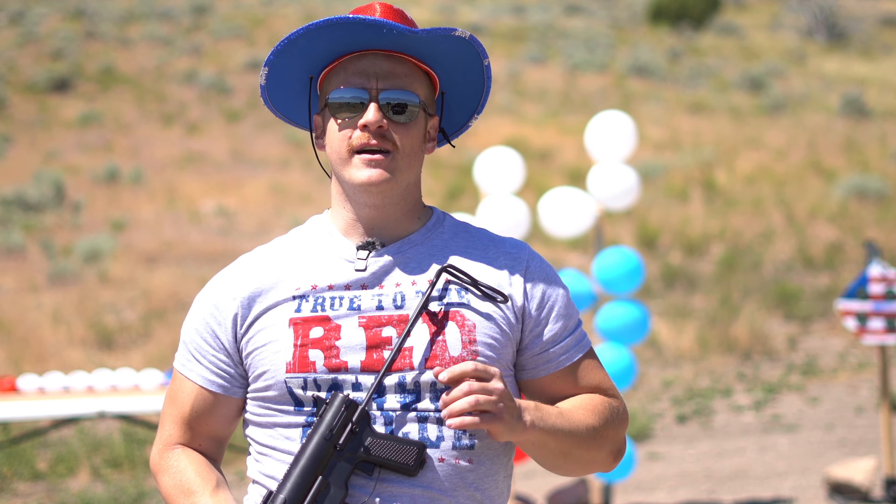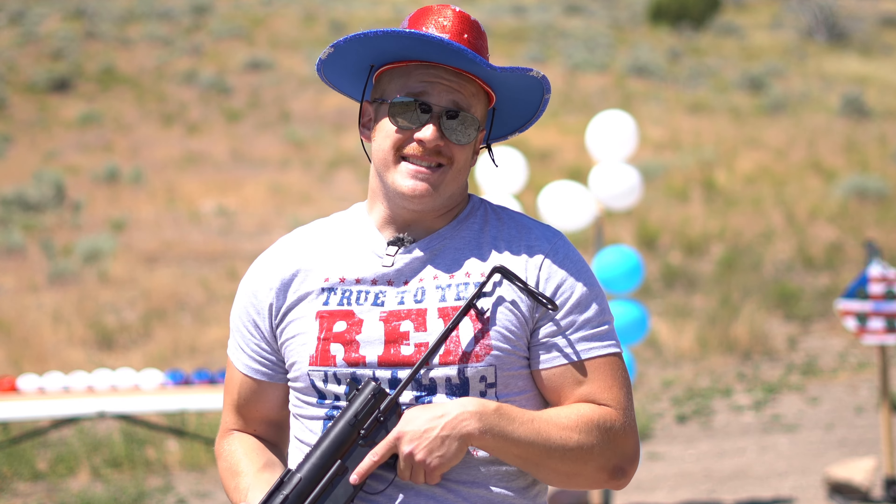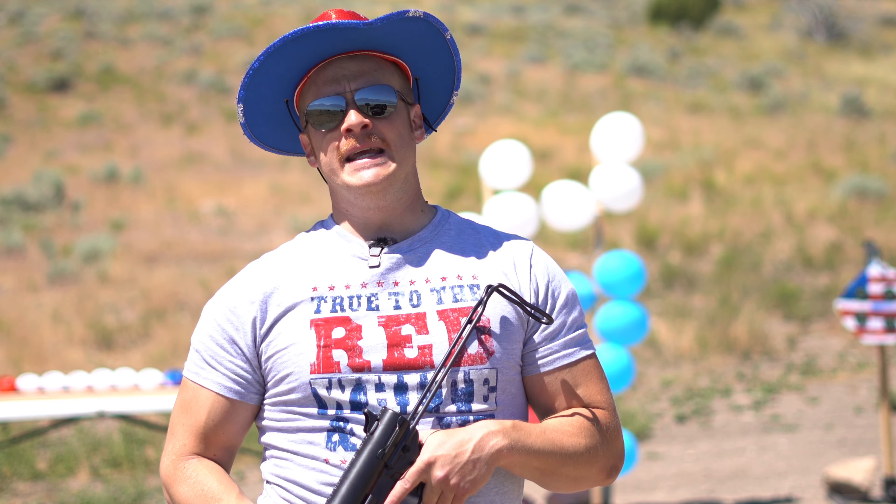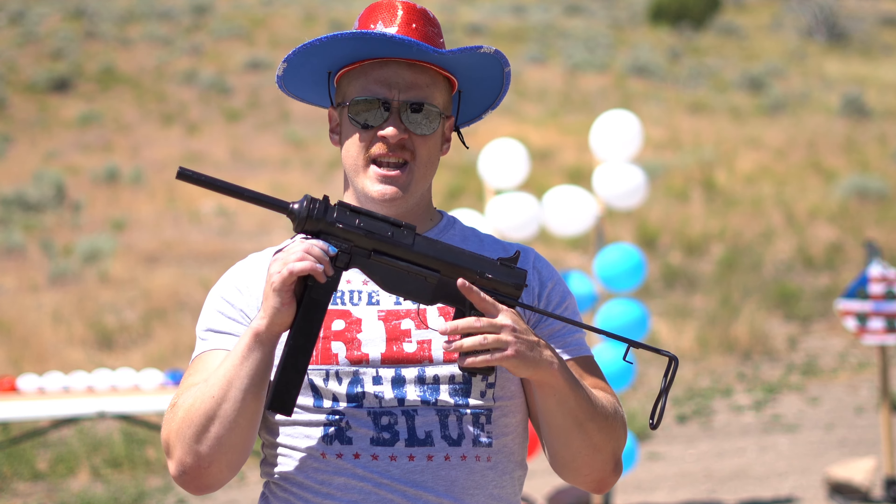Happy 4th of July y'all! I'm the Dollar Sportsman and we have an episode for you today. This is the M3A1 Grease Gun by Umarex and we're gonna have some fun — this is gonna be awesome, guys. Keep watching!